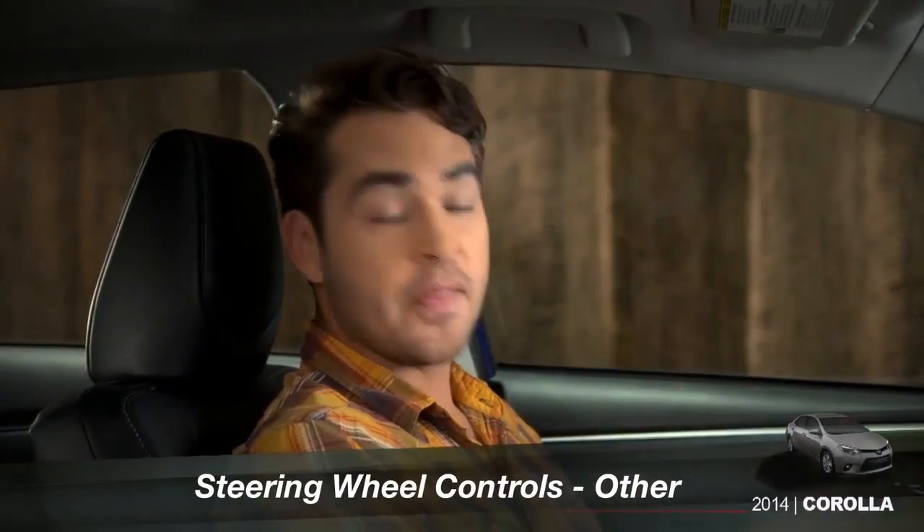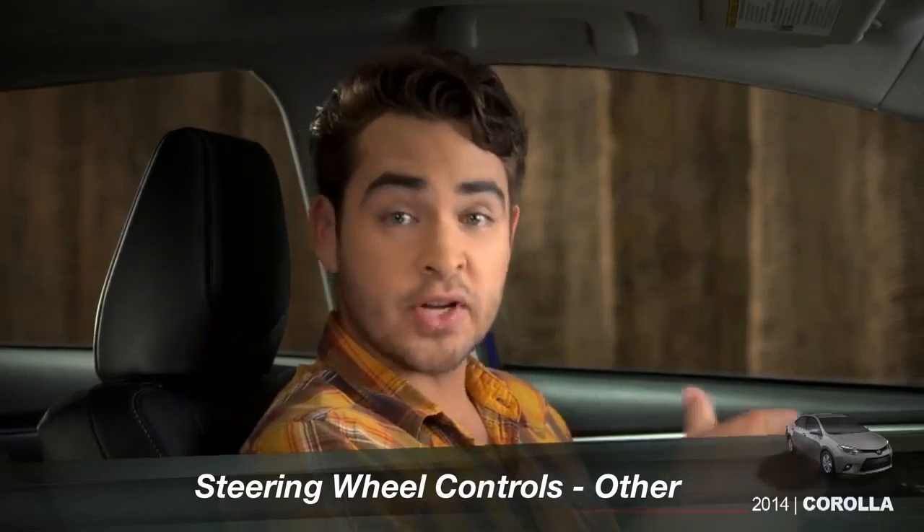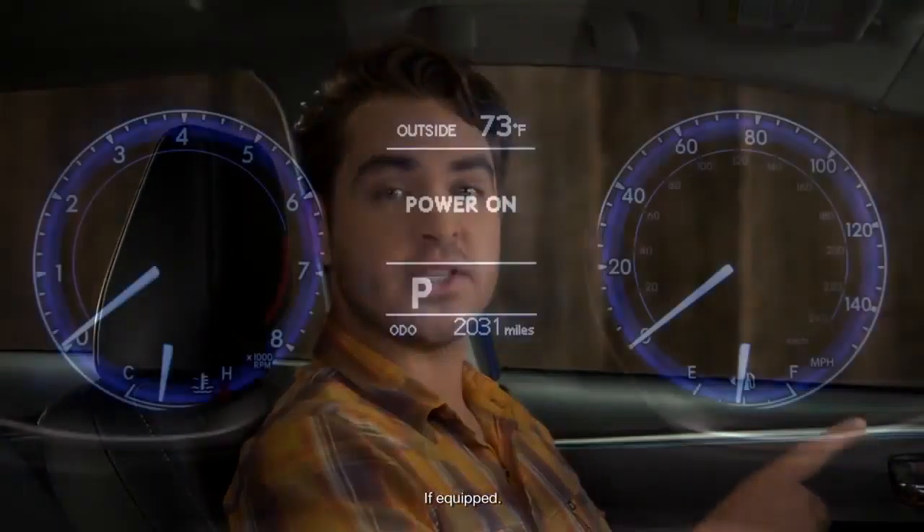The steering wheel switches on the right control hands-free calling, voice commands, and the multi-information display.